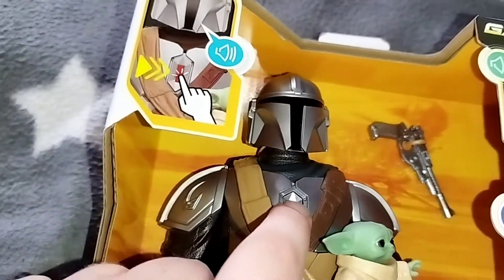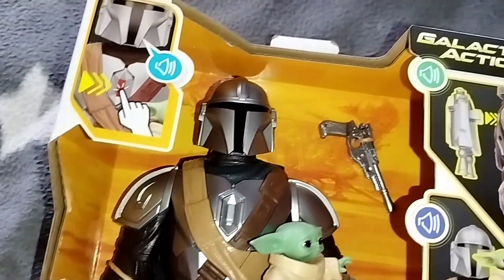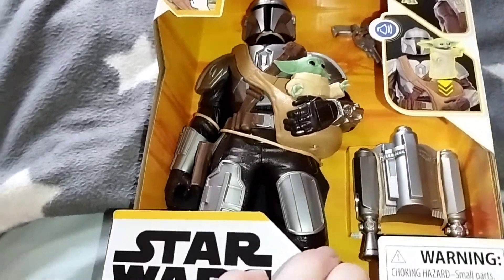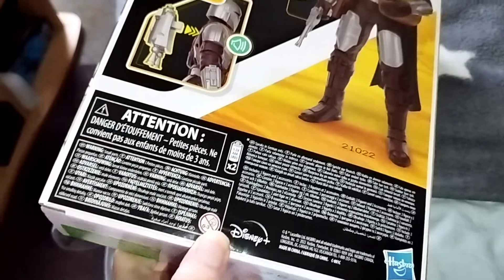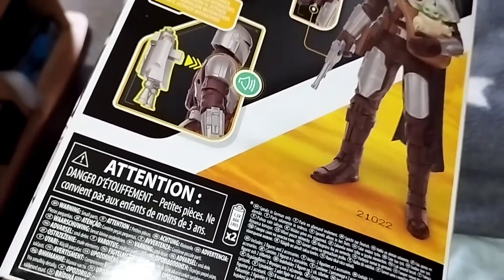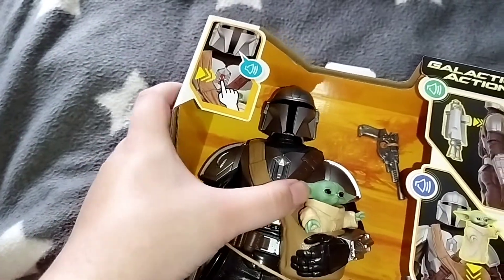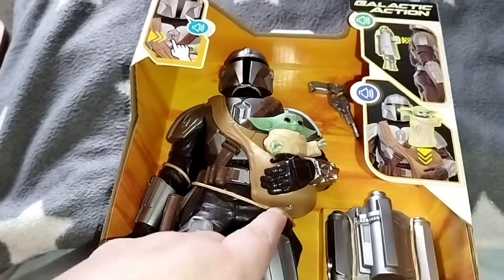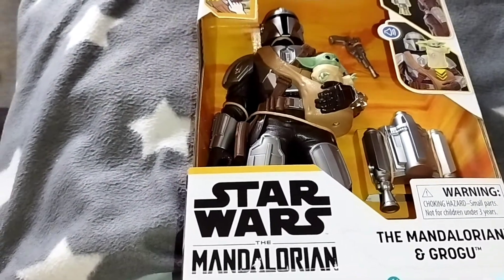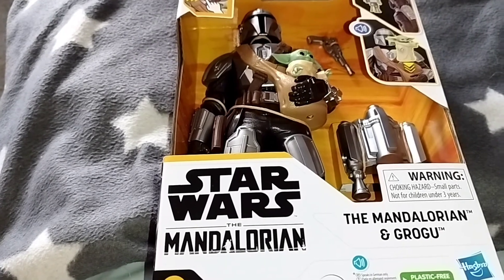And he speaks German — so nice. Let's look at the back of the package. Nice. And if you want to get Grogu out, you need to remove a screw here. So let's take a look at the set out of the box — let's make a jump cut!